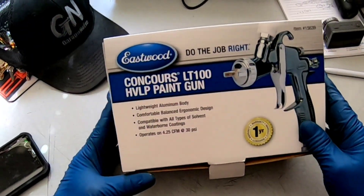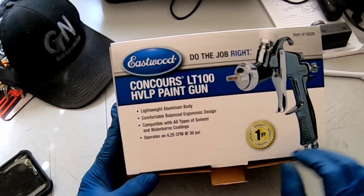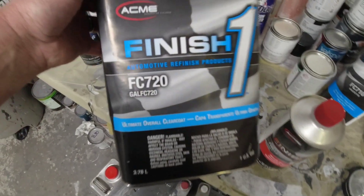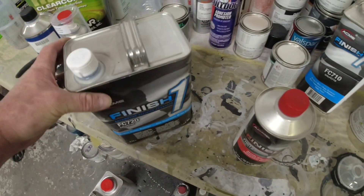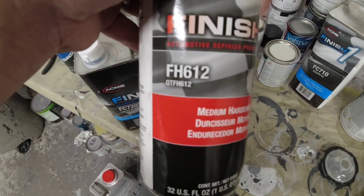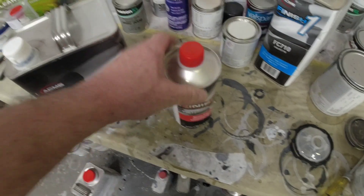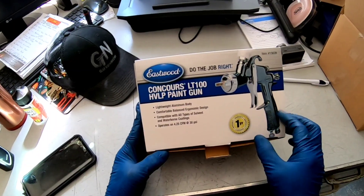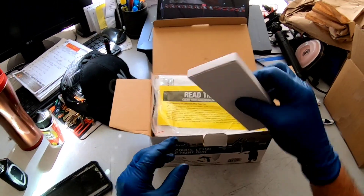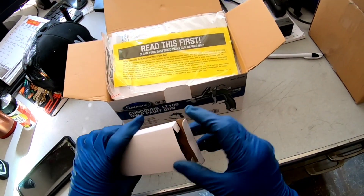Howdy, howdy everyone, Chris here, welcome back to the garage today. We're going to test out the Eastwood LT100 paint gun and the Finish One FC720 clear coat. We'll talk about why this gun and clear coat might be perfect for your repair — whether you've got a small repair on your daily driver or a restoration project in your garage. This channel is dedicated to helping you get that project done.